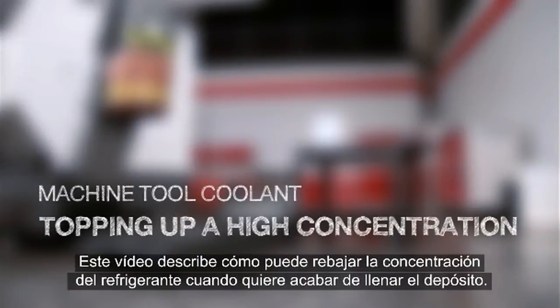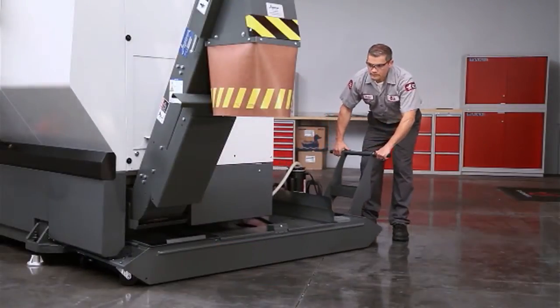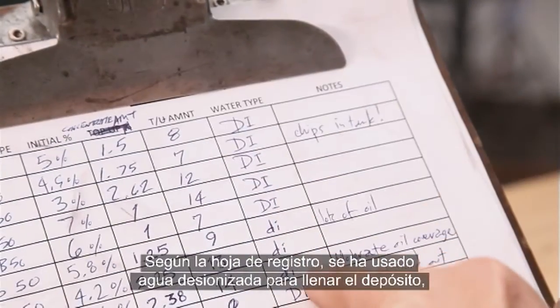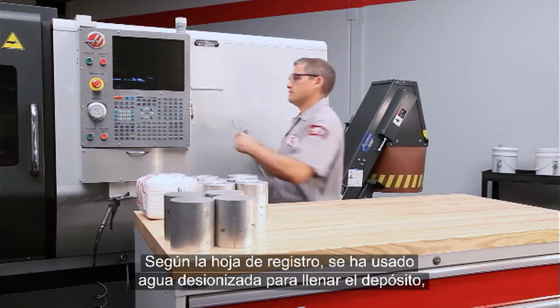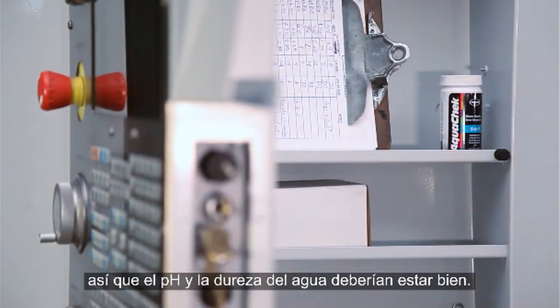You are watching this video because you need to fix a high coolant concentration as you top up your coolant tank. Our tank is about three quarters full, and fortunately it's reasonably clean. The coolant log shows that deionized water has been used during top up, so pH and water hardness should be just fine.